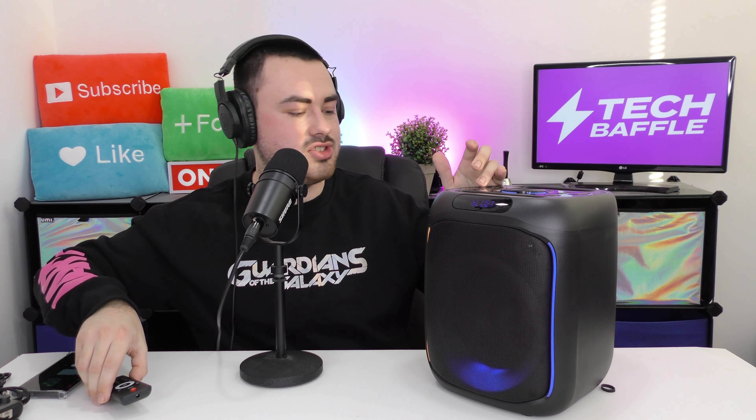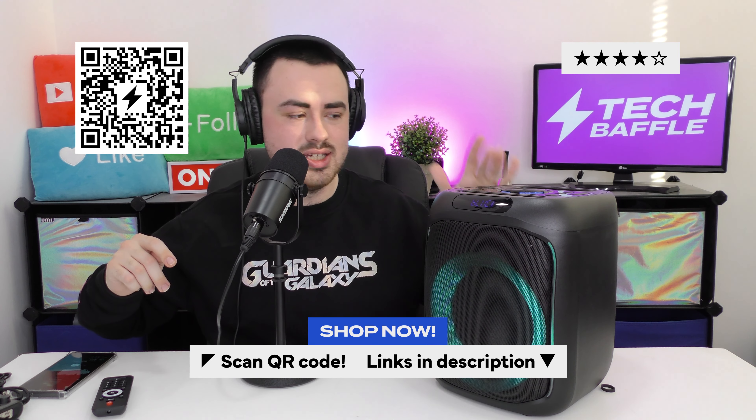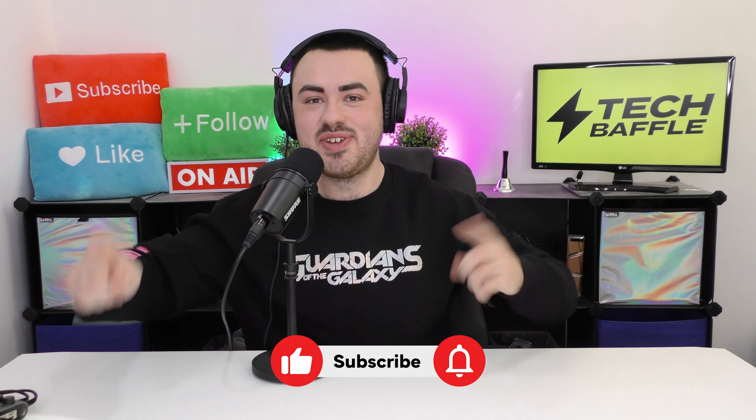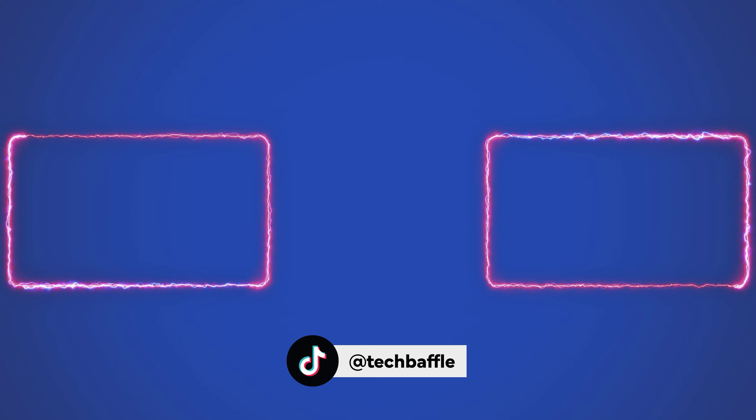Overall I'm really impressed with this speaker, especially for the money. If you're buying something from Sony or JBL it might be slightly better in terms of sound, but the lights are actually really cool on this speaker with lots of different settings — similar to the JBL ones with volume animation. If you're looking for a party speaker and don't want to spend loads of money, this is a really good choice. Thanks for watching — smash that like button, subscribe and hit the bell, follow me at TechBaffle, and head over to TechBaffle.com. Have a baffling day!